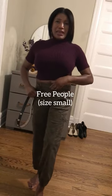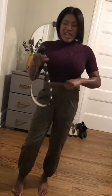This turtleneck is by Free People. I actually made this little slit here myself for fun — it goes all the way up on the neck and it's cropped. Totally cute, totally chic. It's short sleeves, and I just thought this was cozy and something you could wear every day. So this is the everyday daytime look with these camouflage pants.